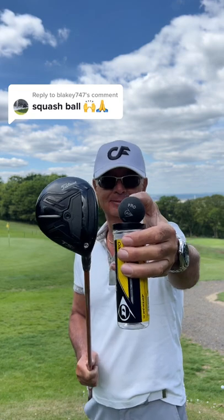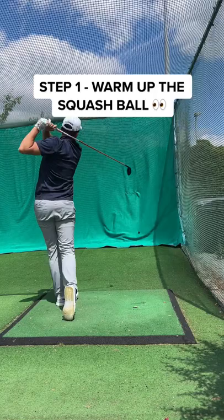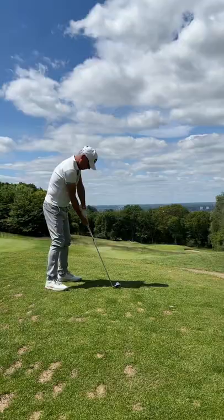Can I beat my dad with a squash ball? First I need to warm up the squash ball, so here I am working the absolute out of it to get it hot — every little helps.